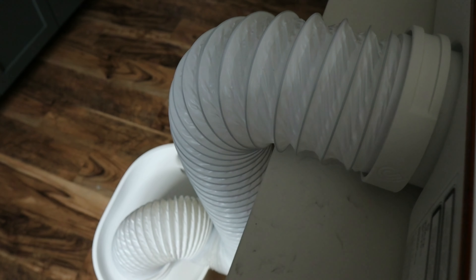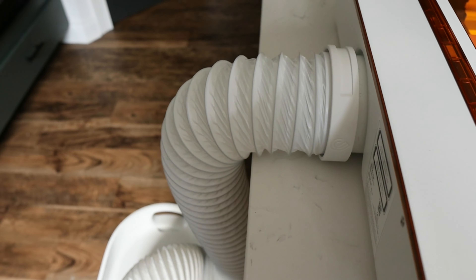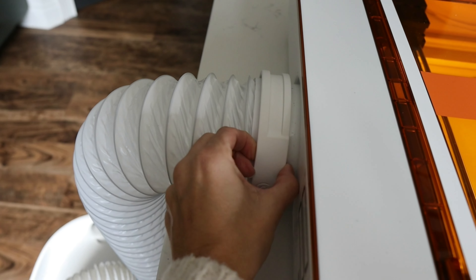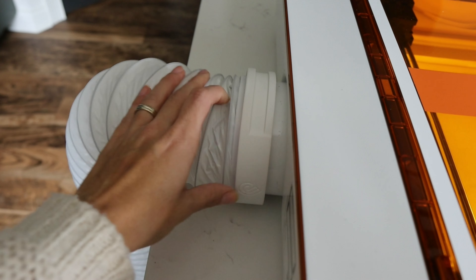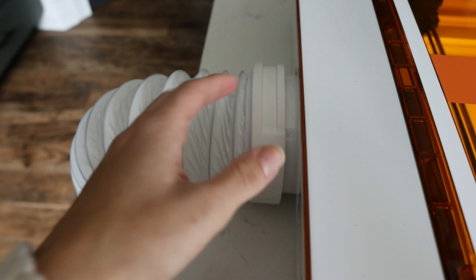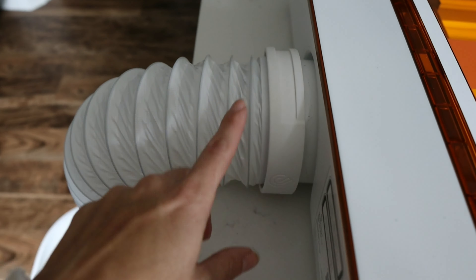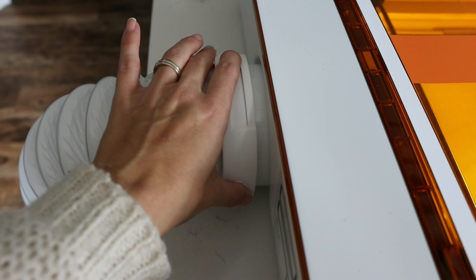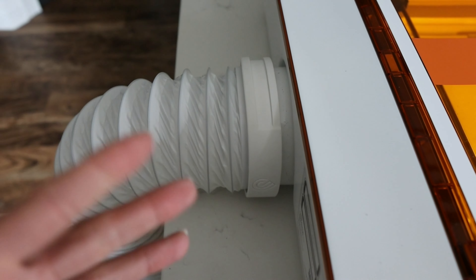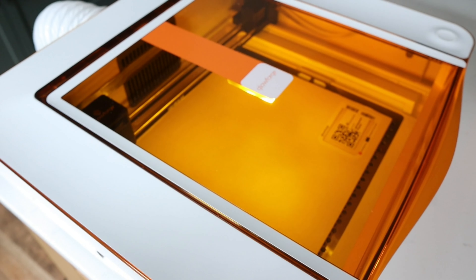I have my compact air filter plugged in and ready to go, so we are all set. What I really like about this is that it just slides right onto the back of the machine. Unlike other setups where you have to use a clamp and try to wiggle it on — which can be really tough sometimes — this is just super nice because it just wiggles right onto the machine. It's a really snug fit once it's on there and you don't have to mess with any clamps. So just a side note there, but let's go ahead and get to printing.